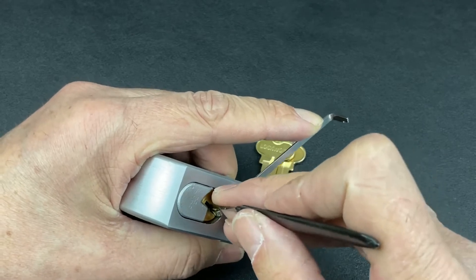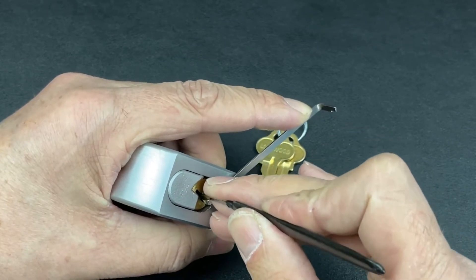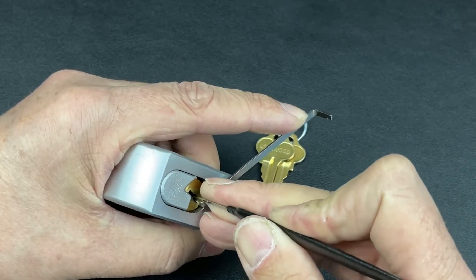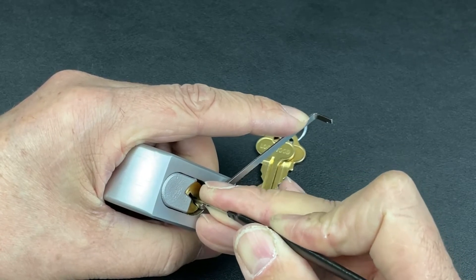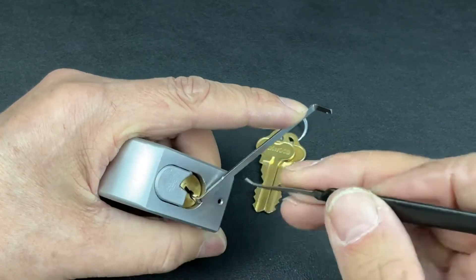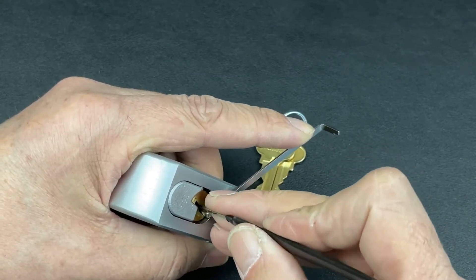Nothing on one, little click out of two. Just going through pin by pin - three's binding. Just keep nudging it till you get a click. I think I've got a click out of two that time. Might have over-set one. Two, three is definitely binding, so let's just wait till we get that click.